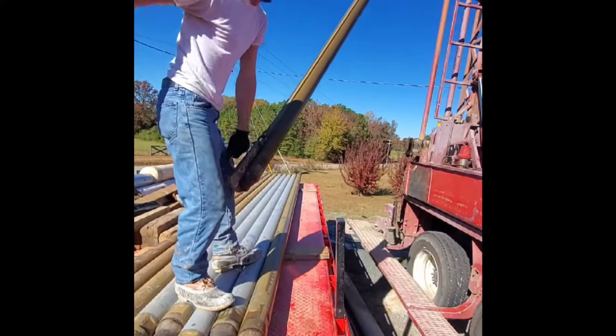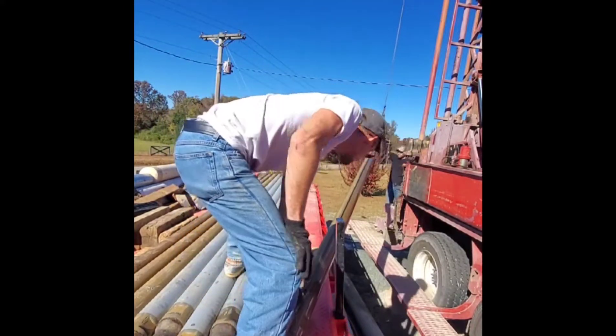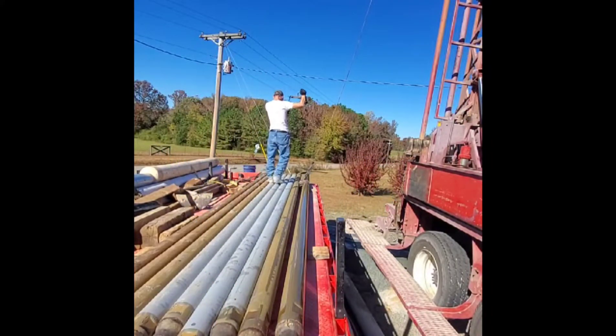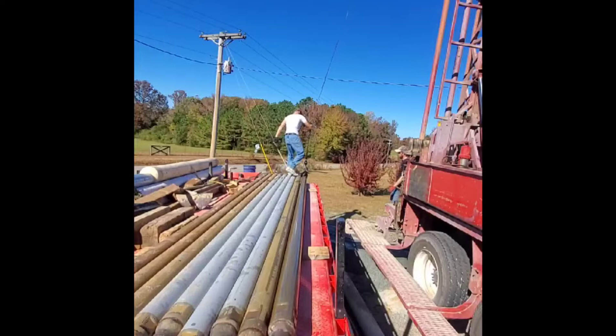We lay a total of 10 rods on the water truck and 20 rods are held in the drilling rig itself. This gives you a total depth of 605 feet.